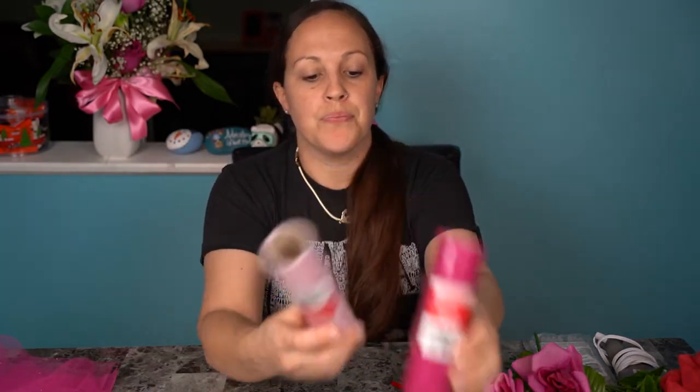Hey everybody, welcome back to Kristin's Decor — happy 2021! Today we're going to start off with some Valentine's crafts. I went to the dollar store and picked up a few things; everything is from Dollar Tree. I'm going to quickly show you what I bought and we're going to make a Valentine's wreath. I got the wire wreath, the glitter tulle — I got four of these — pipe cleaners, and some roses.